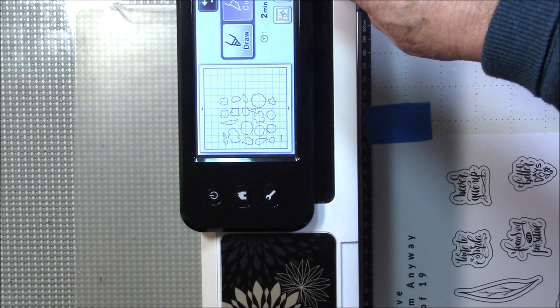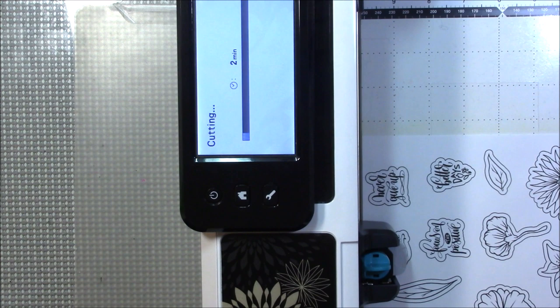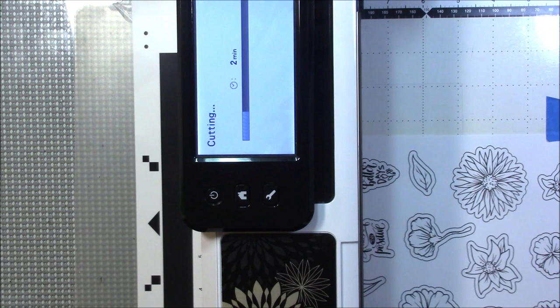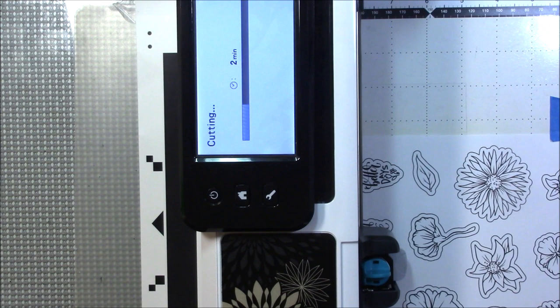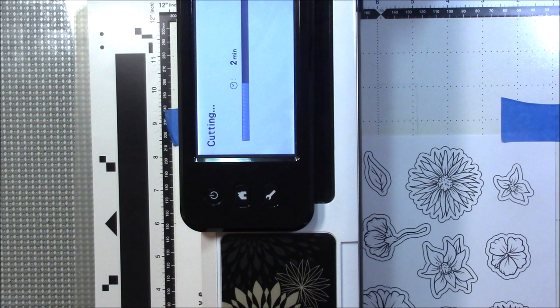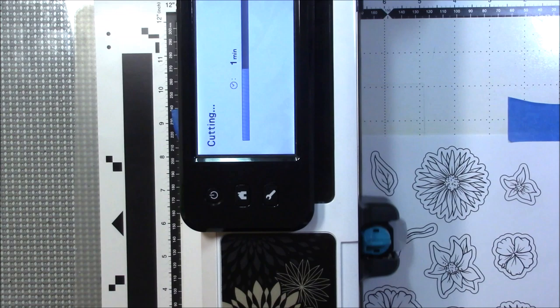Your Start/Stop button lights up so you hit that and it's going to cut. You can see it cutting inside the line. If you want sentiments cut out, I recommend using the outline version because you can't really do that with the other version I'm going to show you. Just think about the time you spend fussy cutting and how much time this is going to save you.